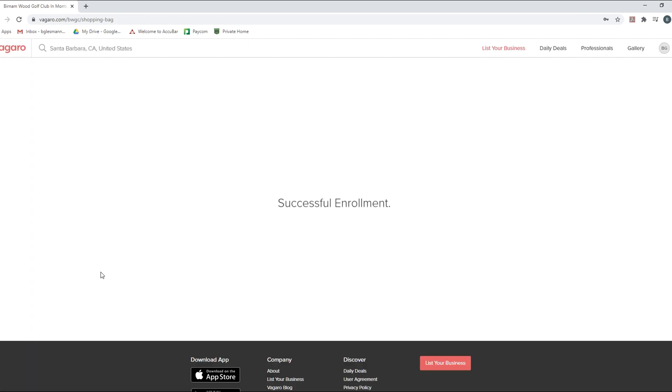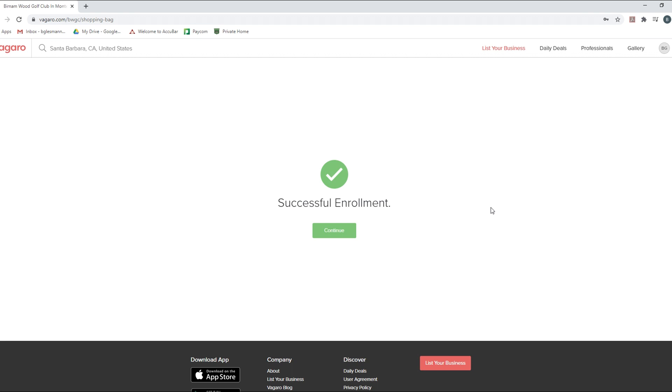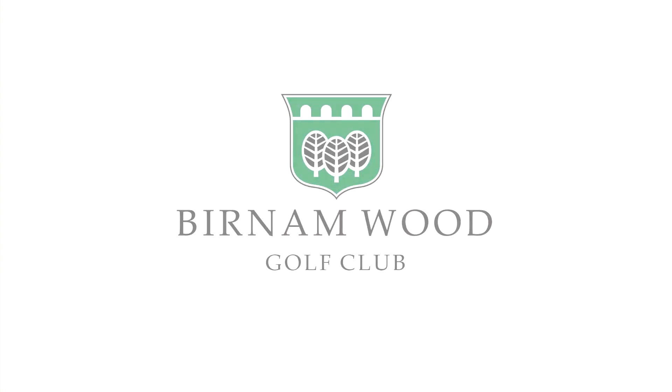Voila — we are enrolled successfully and ready to work out on Tuesday. If you have any problems, please contact me, Joy, or Liz and we can walk through this. Or just watch this video again — it should have everything you need. We look forward to seeing you on Tuesday. Stay healthy, stay safe — thank you, bye bye.